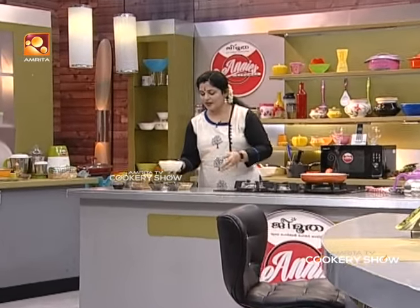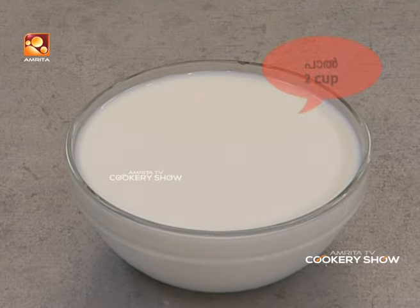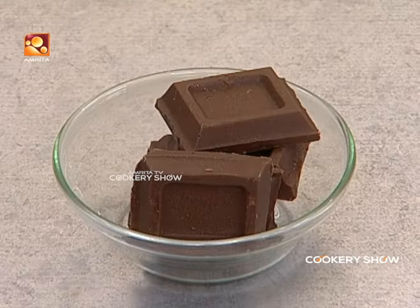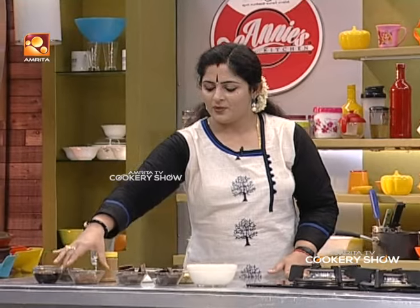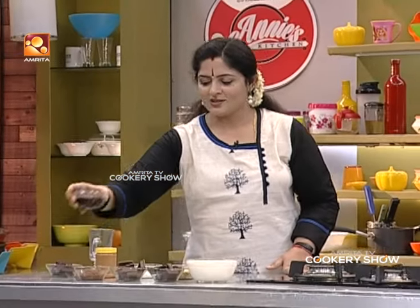I'm going to cut it a little. The chocolate is white. The chocolate is dark. The chocolate is a little. Add cocoa powder. Add a little chocolate syrup.